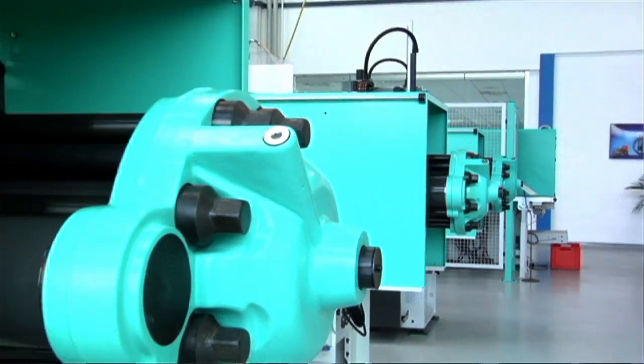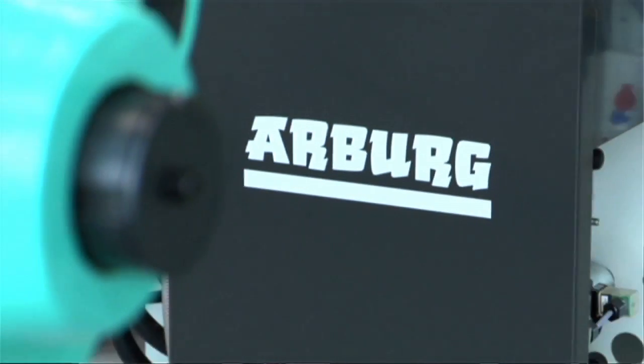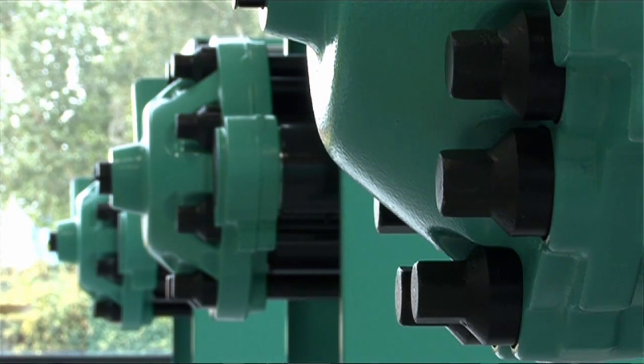It gives me and my team the confidence that the individual has attained a particular standard. We do notice within our customer base that when we provide training, as we do as part of the package, we are sometimes compensating for the lack of available apprenticeships within British manufacturing. An additional important point is the involvement with an Arburg machine being placed on the manufacturing stand at the Excel Centre at the World Skills Exhibition, which is a global exhibition that promotes the very best of training and skills in manufacturing.